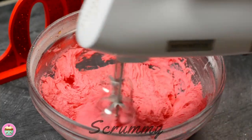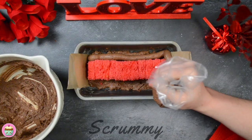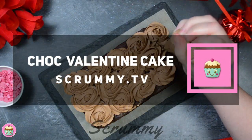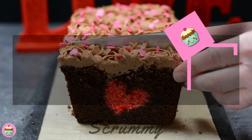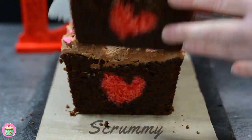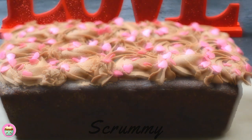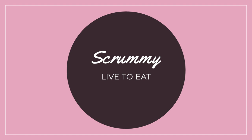Welcome back everyone! I've got a gorgeous recipe for you today. I'm going to show you how to make a delicious chocolate loaf cake with a hidden heart inside. This cake is chocolatey with a delicious dark chocolate buttercream on top. It's perfect to make for a loved one or someone special in your life. I bet your loved one would be thrilled to find a heart inside their cake. Okay, let's start baking.